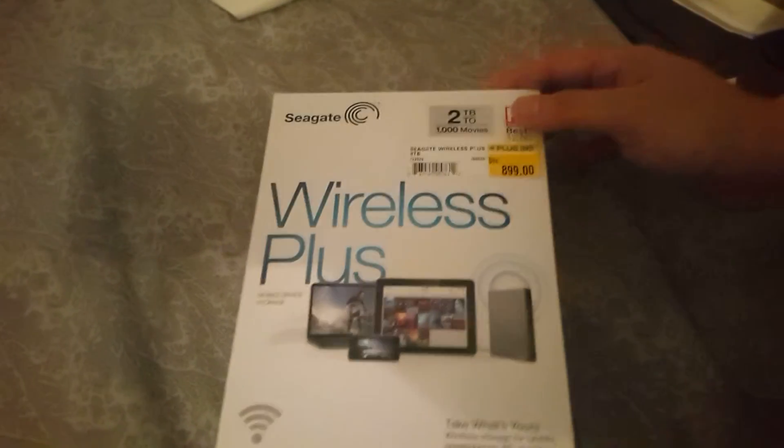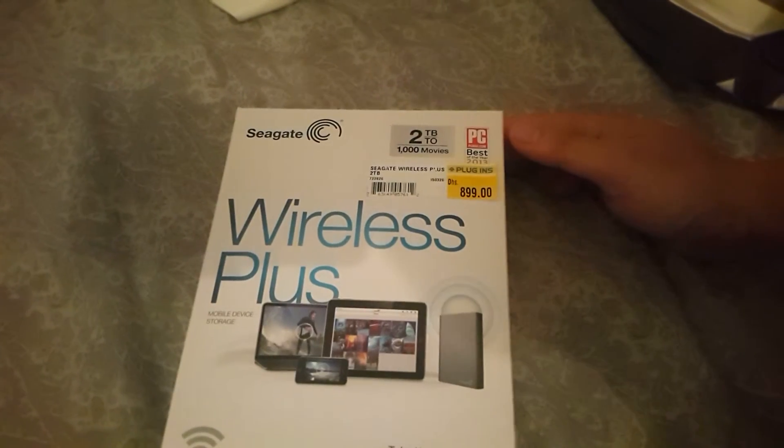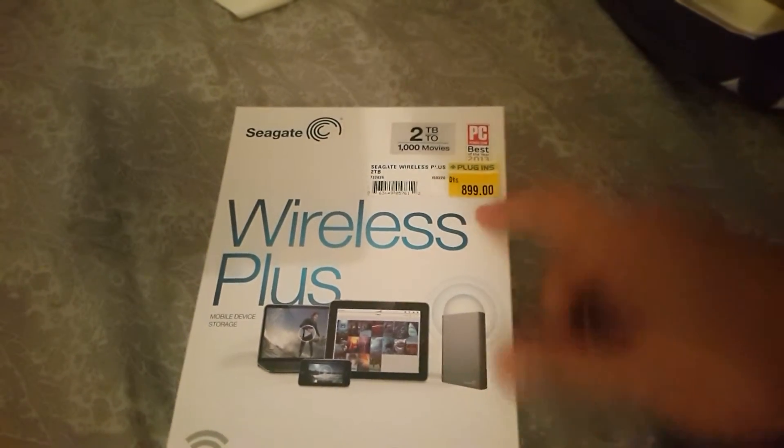Welcome to the unboxing of the Seagate Wireless Plus mobile device storage — this is the two terabyte version. We got it at Plugins Electronics in Dubai, and what I want to do with this is connect it with my smartphone wirelessly.